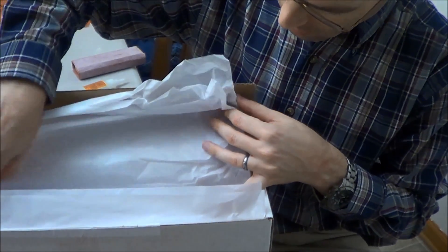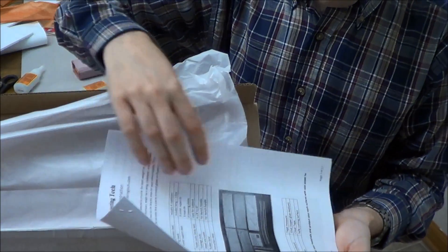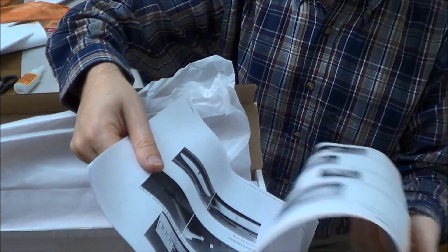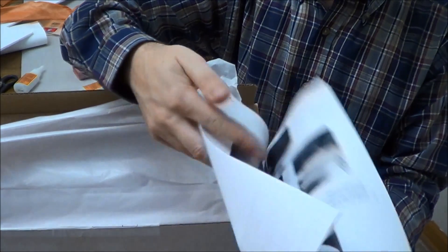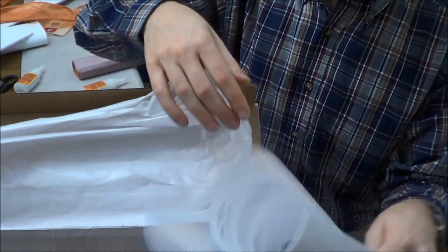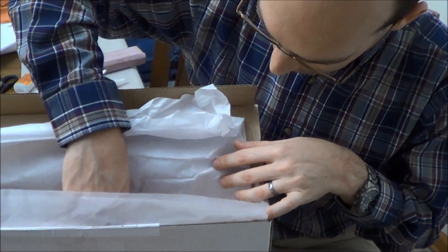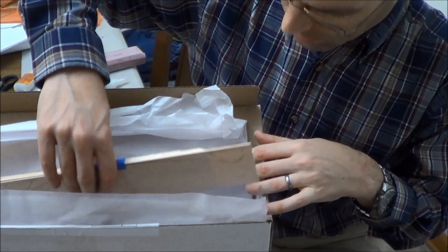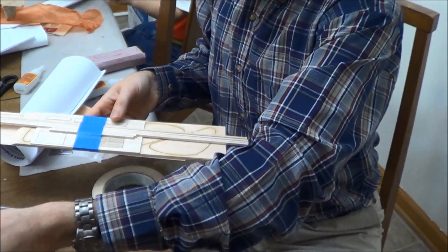Digging further down in the box, there is a sheet that provides photographic instructions on building these out, so you have full textual instructions as well. This includes enough parts for quite a few builds — I can't remember exactly how many, so we're going to find out.